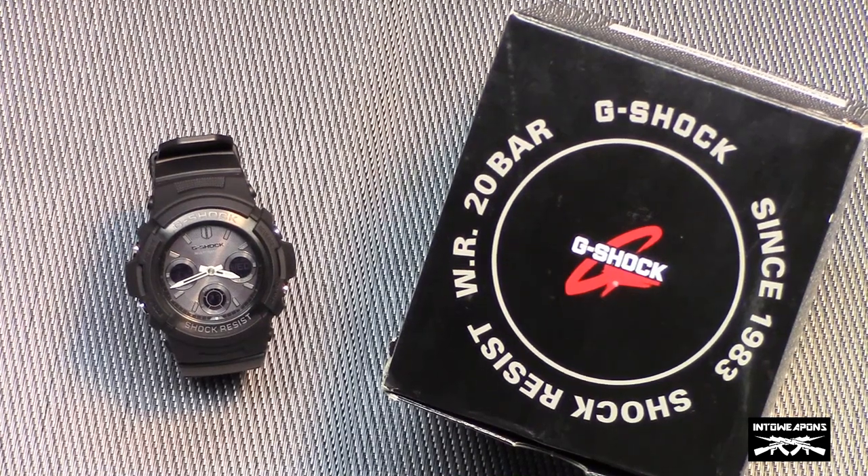Hey everybody, how you doing? Into Weapons back again with you. I've got a new watch to share with you, and as many of you know, I'm a bit of a watch collector, but most of the watches in my collection are really made for looks. They tell you the day, the time, and that's about it. This is going to be the first watch in my collection that's more feature driven, gives you a little bit more usability. What we're looking at today is the Casio G-Shock men's watch.